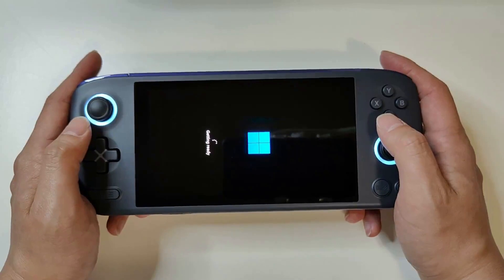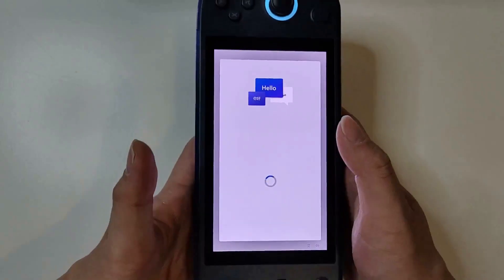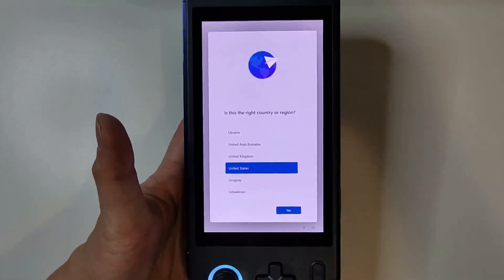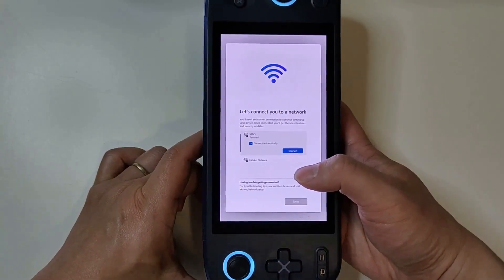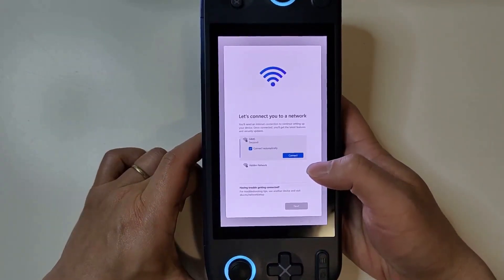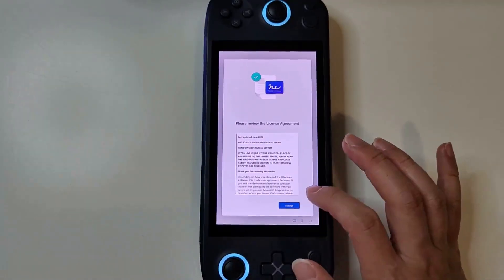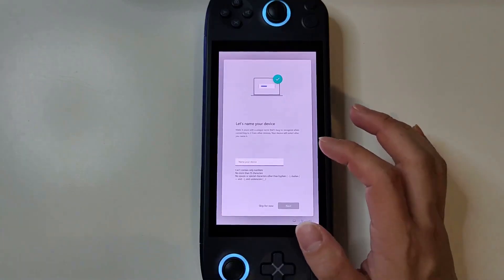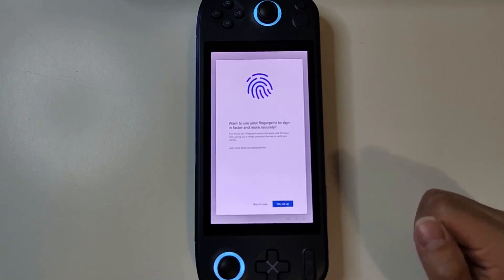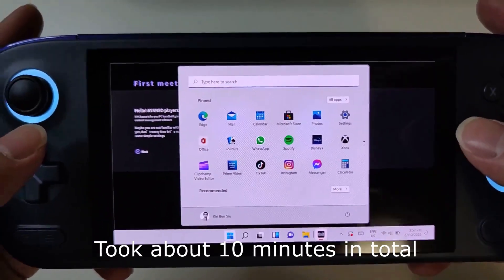Assuming it takes a bit longer for the first time. Here we are — so we're gonna go for English. These are just the very standard Windows setup steps, so most of you guys should probably know what to do. Checking for updates — okay, checking is done. We can accept the terms and conditions and end user license agreement. Let's name your device. Want to use your fingerprint to sign in faster and more securely? Well yeah, sure — since we have a fingerprint sensor. All right, we're heading into Windows, finally.